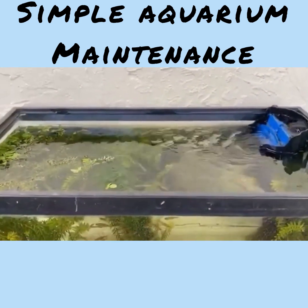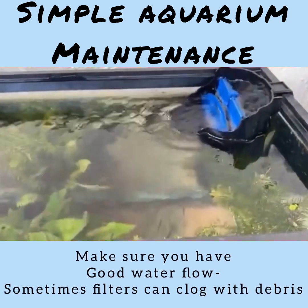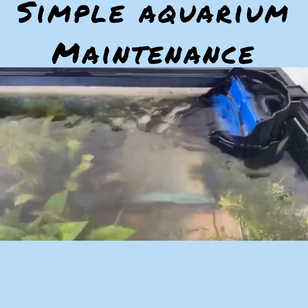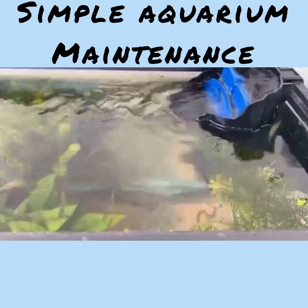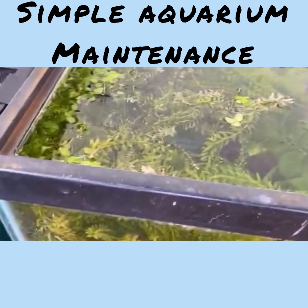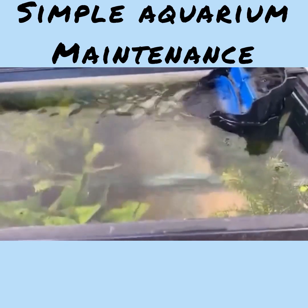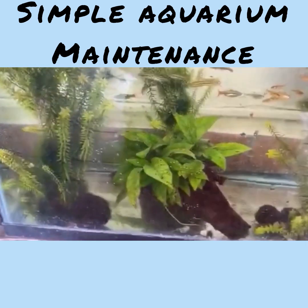You see that filter? You never ever want to change that filter when you change the water. Change that filter two days after you do the water change. Because that filter holds the bacteria. The key takeaway: bacteria is the key to keeping these fish alive. Do not mess with the bacteria.